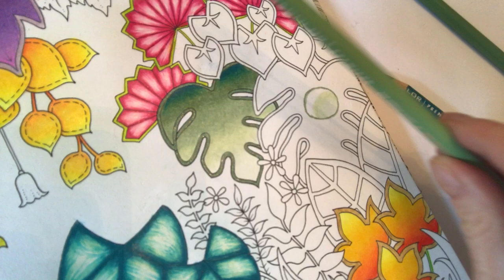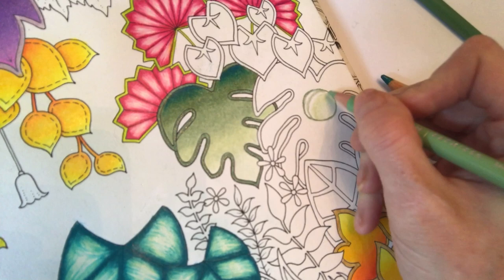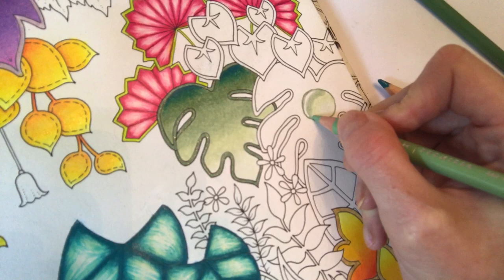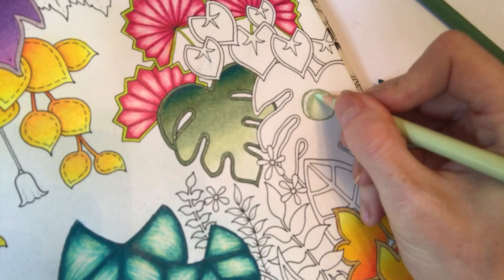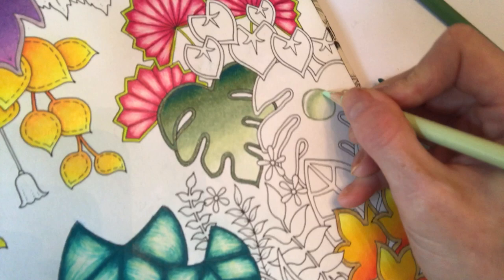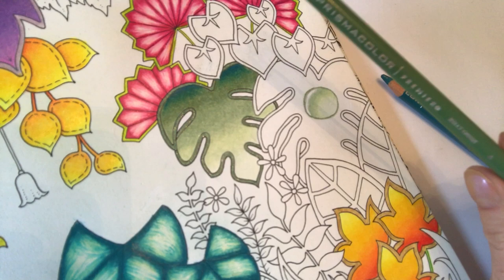Going to our third colour, Sap Green Light. I'm just going to make an arc here and scumble this portion quite lightly. Now I'm going to go back to that second green, the Pale Sage, and press a little bit harder — scumble blend that a little bit harder just to get rid of that variation in the colour line. And you can see it works really well.